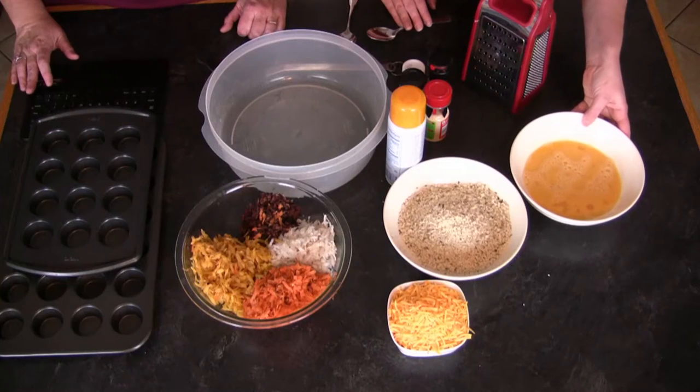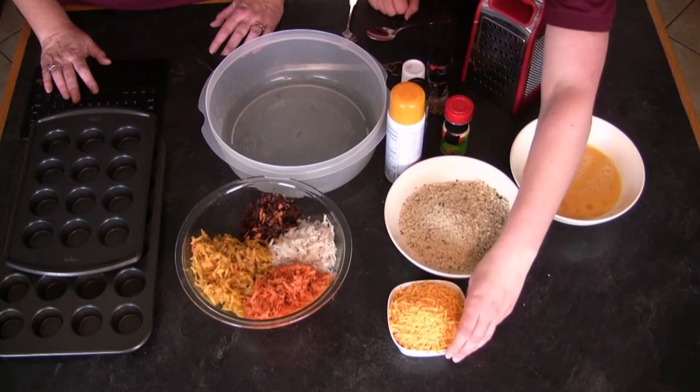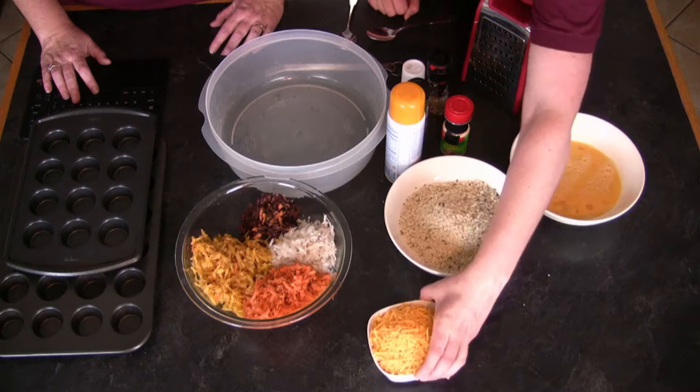In our recipe today we have three packed cups of carrots and turnips that have been shredded — a little bit more here because we're actually using two mini muffin tins. You're going to need two eggs whisked, Chinese five spice and onion powder. We're going to need some panko breadcrumbs, about one cup, maybe a little more, and some shredded sharp cheddar cheese, about one cup.